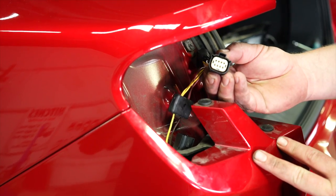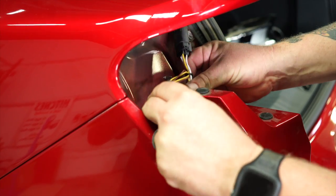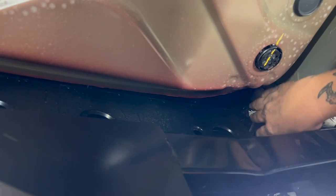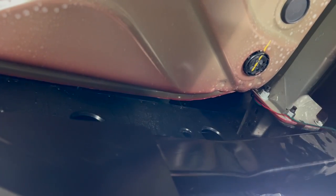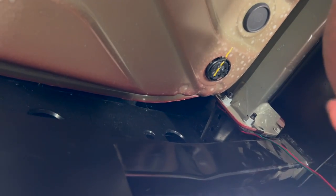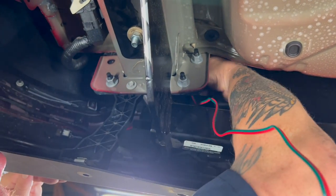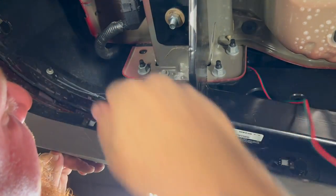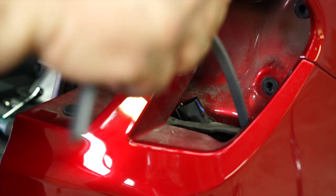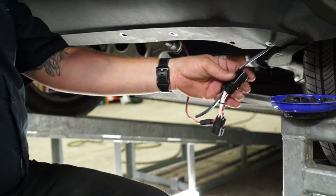Now we're going to attach our mating end of the T-connector harness into the factory tail light connector, making sure to get the clip in the right direction, and it'll snap right into place. Now we're going to route the passenger side T-connector harness over to the passenger side from the rear of the vehicle. We want to make sure to follow any cross members, stay as high and as far back as possible, and make sure that the wires are not going to touch anything moving or hot. We're going to run it up along the bumper beam and keep it nice and tight so that it doesn't drag and possibly fall down below the bumper fascia. Then we'll do our fishing technique on the opposite side and tape them up like we did on the driver's side.